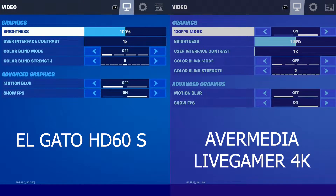This picture pretty much sums up what we're about to get into in this video. I'm about to get you to understand why I chose to upgrade to the AVerMedia Live Gamer 4K over the Elgato HD60S.